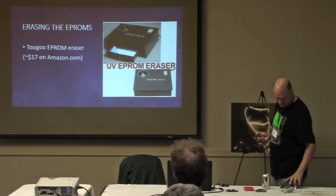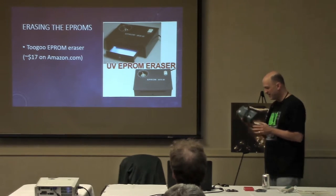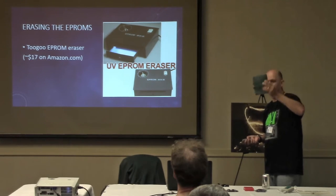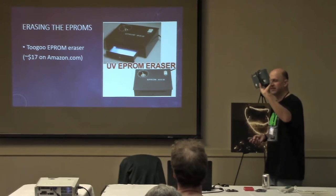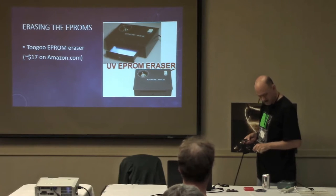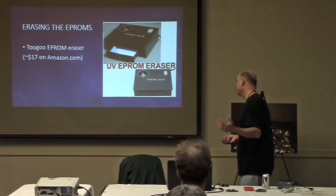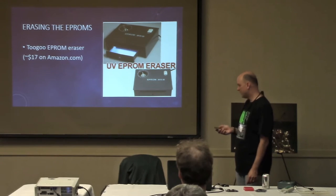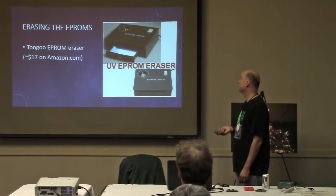You also need an EEPROM eraser, which is very cheap — about $15. I call this the tanning salon for dead caterpillars. You put the EEPROMs in this thing, crank it up, and ultraviolet light erases them. You just put the chips in there, let it run for about 10 minutes, and that erases them. It's possible to get the EEPROM programmer and eraser inexpensively — you don't want to pay $700 for something if you're just going to make five cartridges.